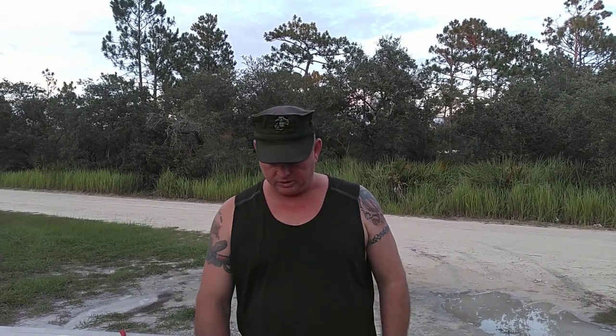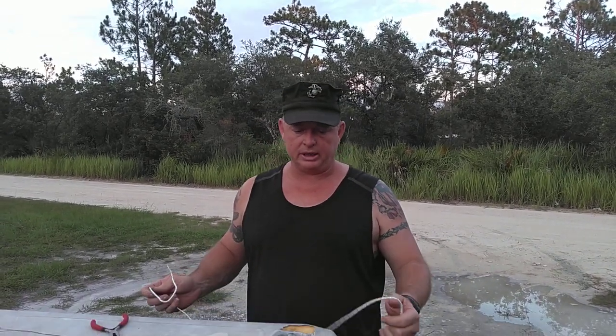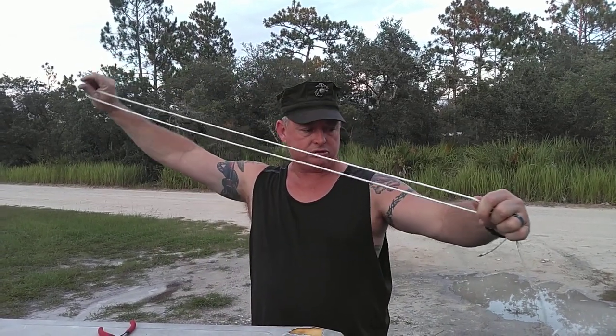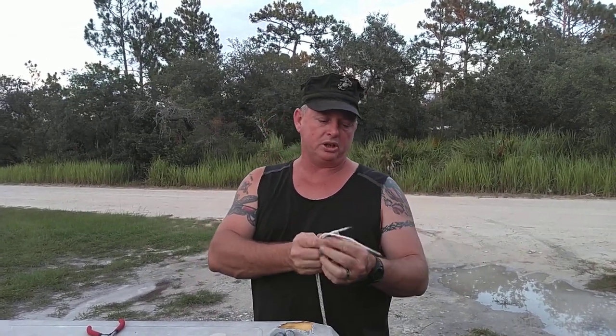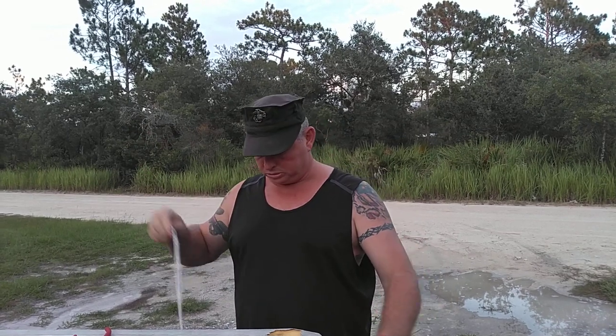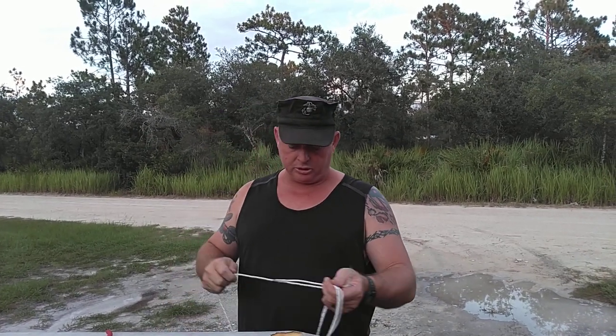Hello everyone, I'm Joe Bishop, Bishop Backwood Survival. Today I'm going to show you how to make a bolo. I'm going to start off with some cord. This is a cord you can get at the hardware store. It's made for chainsaws and lawnmower pull cords, and you want to get two of them.